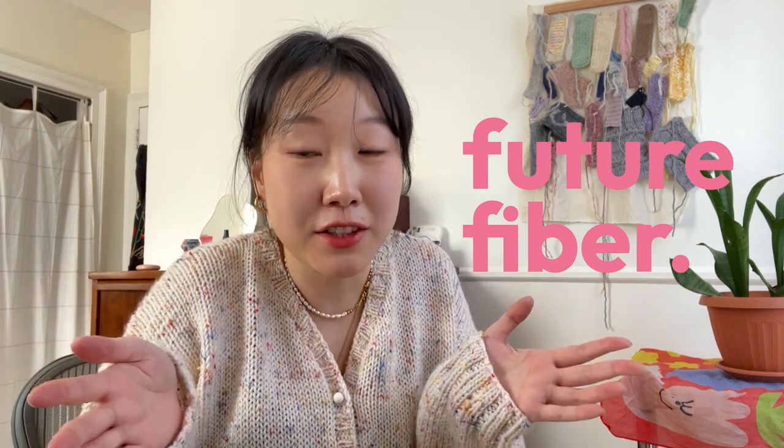Hello, today we're going to talk about how I made this out of this. Welcome back to Future Fiber, this is a channel where I talk about mostly knitting. I got this knitting machine as a Christmas present and I've had some time to play around with it — a lot of scarves, a lot of beanies, tubes — but I decided it was time for a little bit of an upgrade, and therefore we tackled a cardigan with pockets. The idea originally came from a YouTube video.